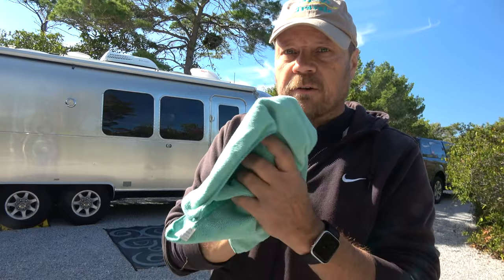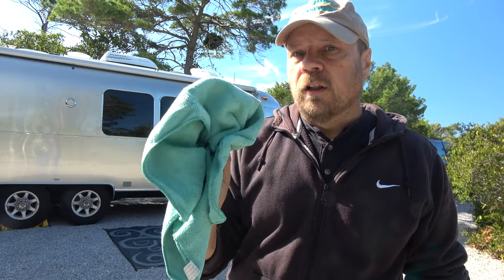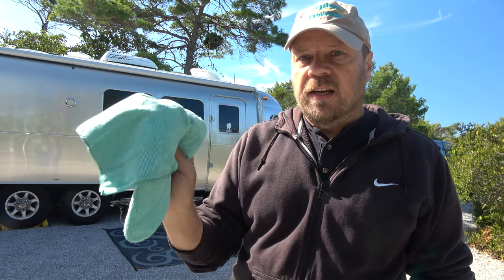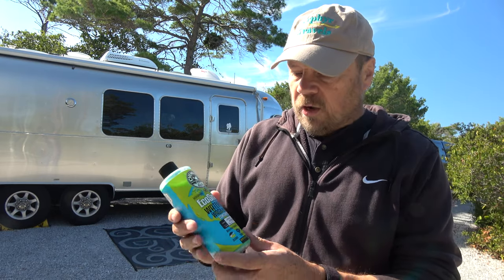The instructions basically say to take a microfiber towel and wipe the trailer down, but I like to go a little step further. I have a bucket of water, and once I've sprayed it down I take a damp wash mitt and wipe down the side of the trailer. I come back with a second one that's a little more damp and give that area a second wipe down to get all the dirt off, and then with a third towel I dry. What this product does is lift the dirt away from the finish and allow you to wipe it away without scratching.